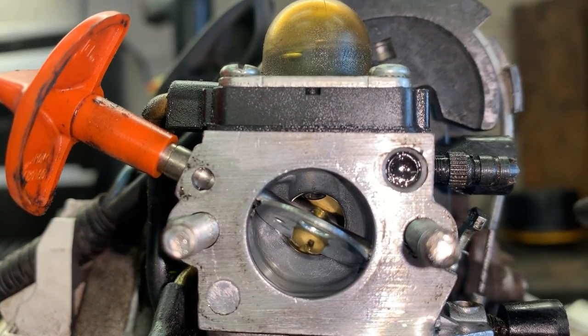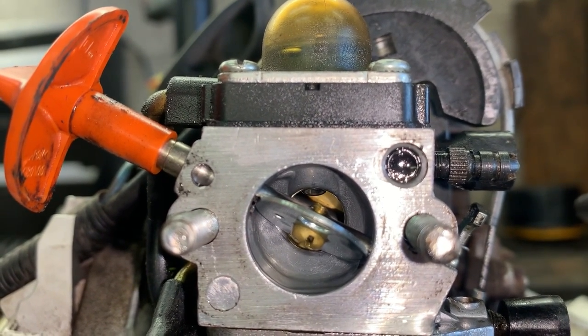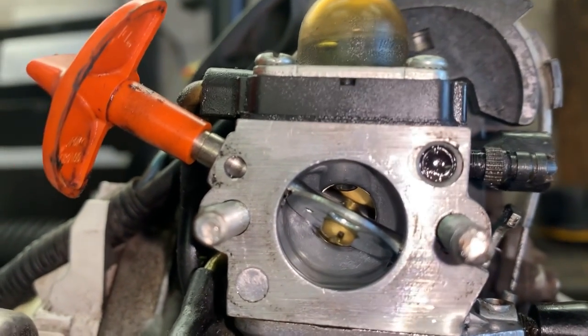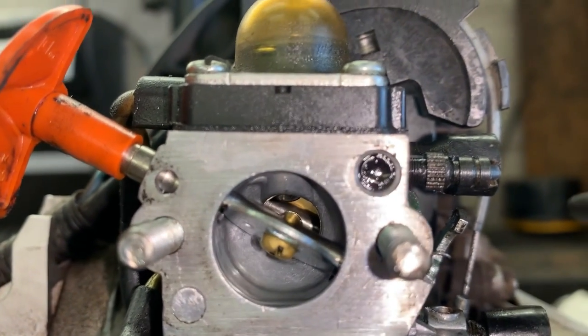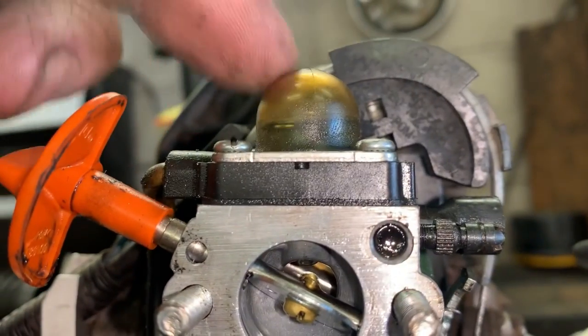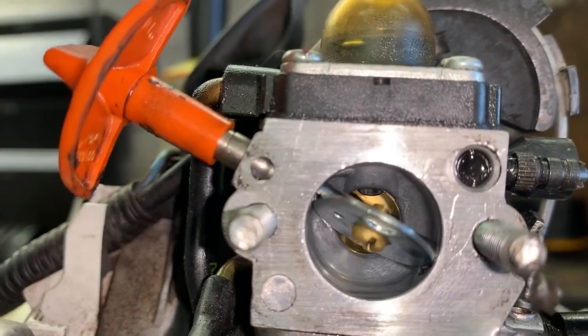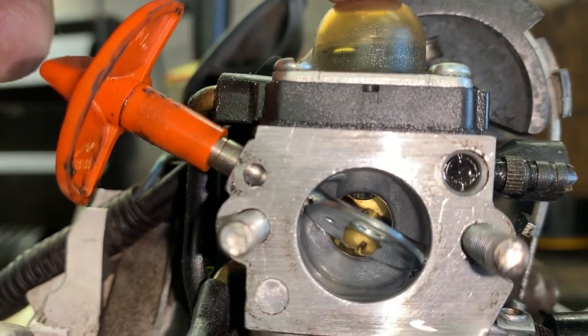What's up guys, More Medic1 here. Today we've got a real short little informative video for you. If you have a carburetor — this one just happens to be a Zama carburetor that has the primer bulb on it — whenever you push the primer bulb, you should not be seeing fuel run out.